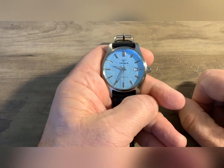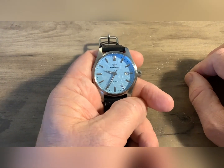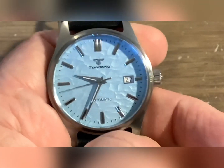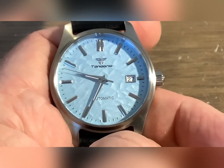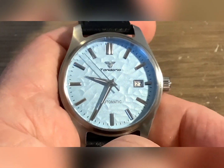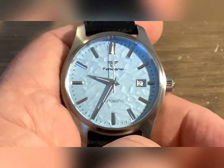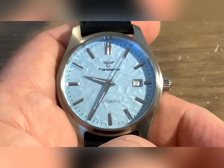It does have loom, but the one thing I will say about these Tandorio watches — I have not yet received one with decent loom. The loom pretty much sucks on these, but it does have loom. The dial looks pretty spot-on — well, I shouldn't say spot-on because I've never held a Grand Seiko in my hands; they're $6,000. But the dial is very similar to the real Grand Seiko — the batons, the hands, pretty similar. I'm gonna throw a side-by-side photo that I created of the Tandorio beside the Grand Seiko right here.